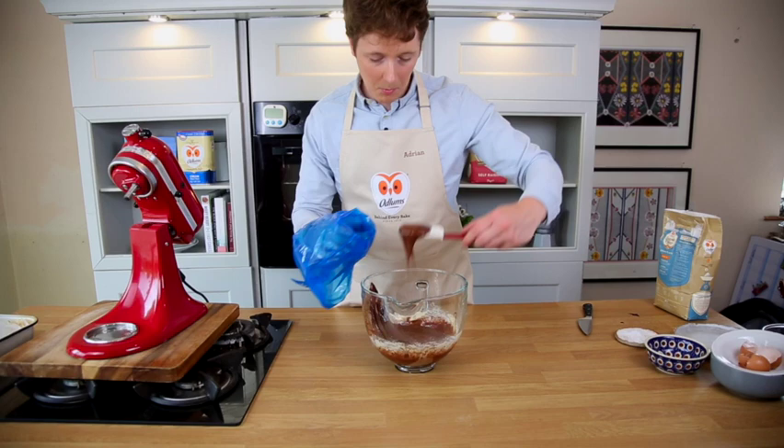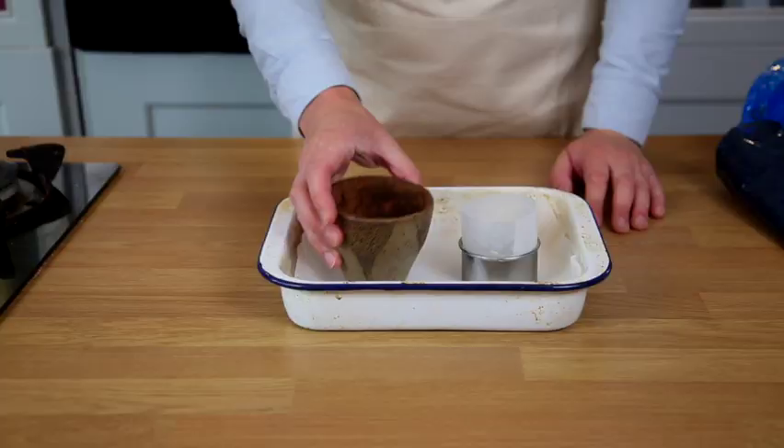Add the mixture then into a piping bag, and this can be stored in the fridge until you're ready to use it.